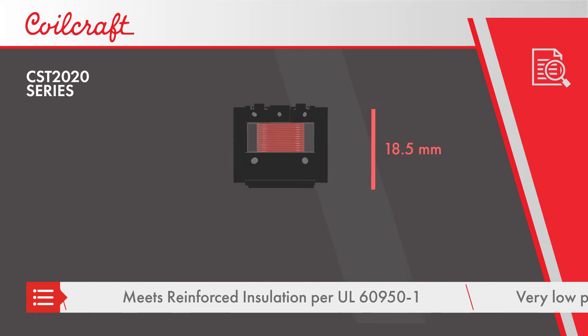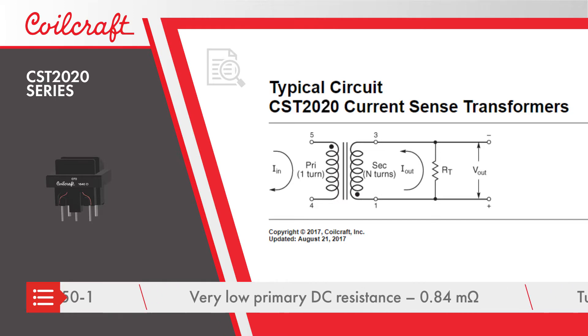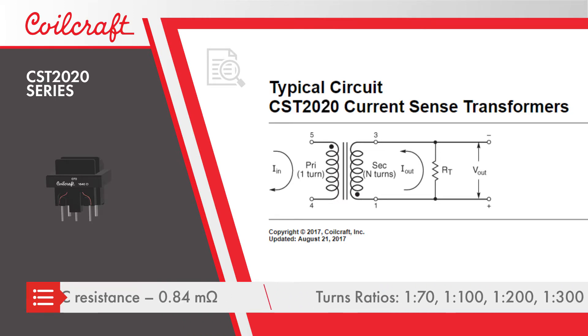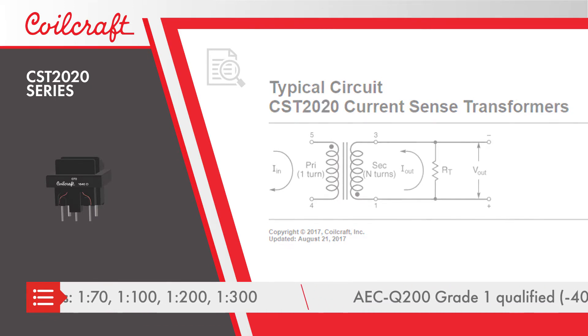The transformers have low primary side resistance and are available with turn ratios from 1 to 70 to 1 to 300, allowing designers to select a terminating resistor and generate a measurement voltage appropriate to their application.